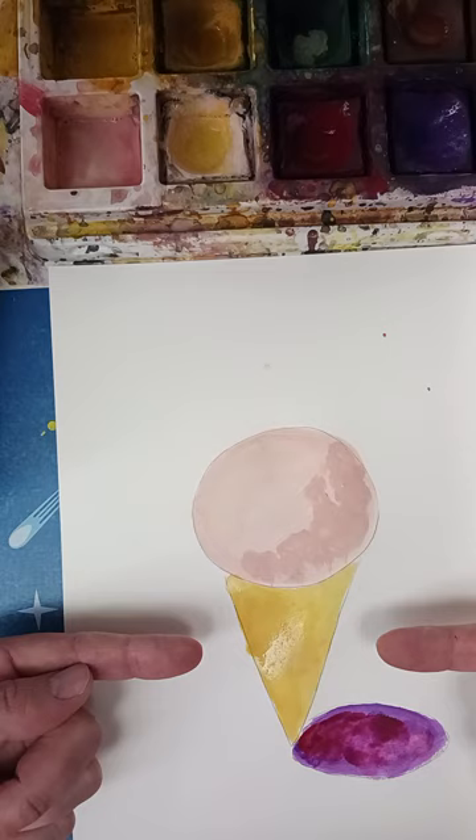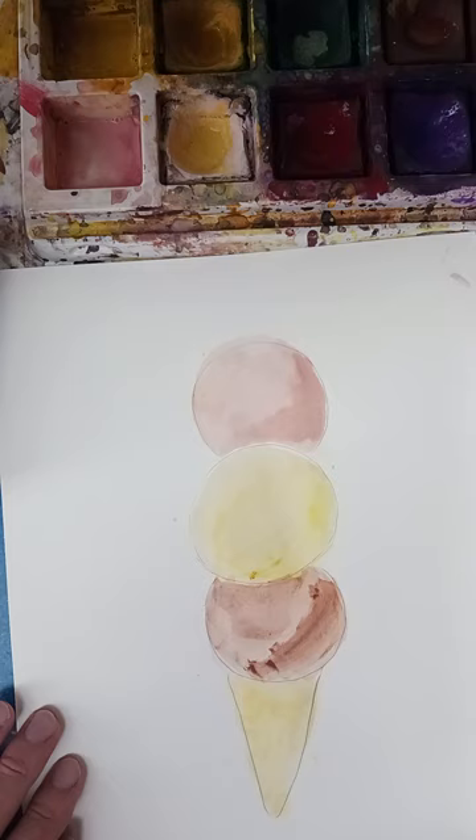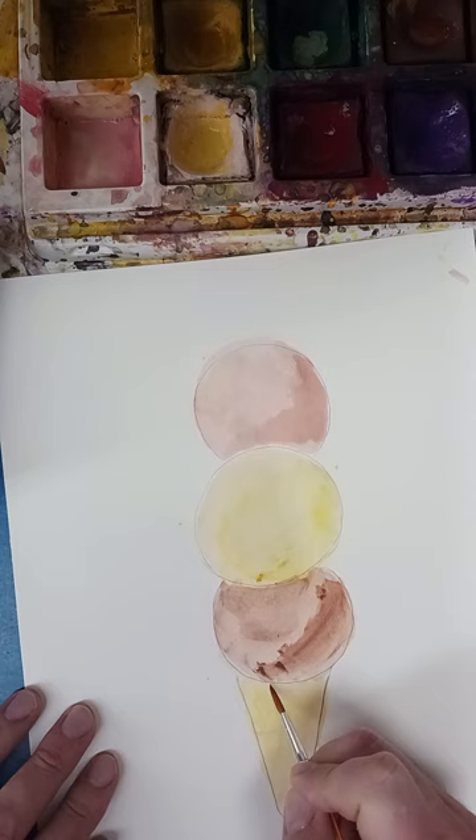I already have one here so I'll show you how to do that. I'm going to grab just a little bit of brown — I don't want too much, so I'll wipe my brush a little bit here. Then just do that crisscross texture. If it looks too dark to you...